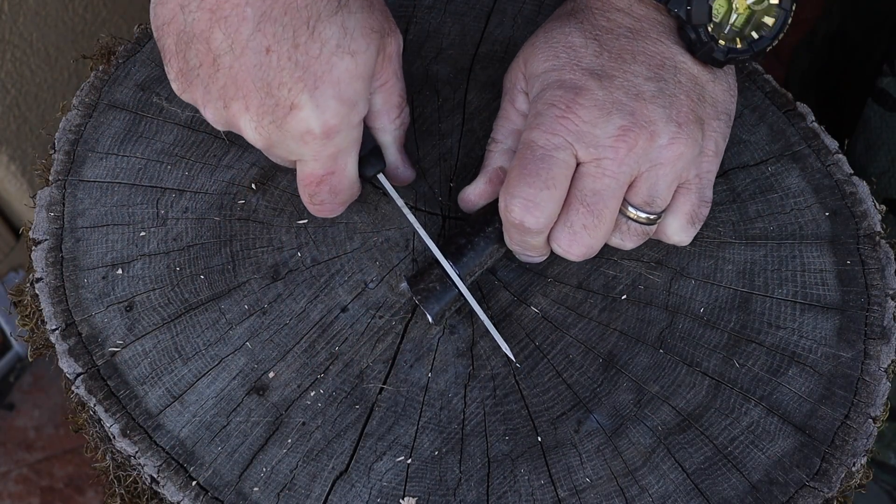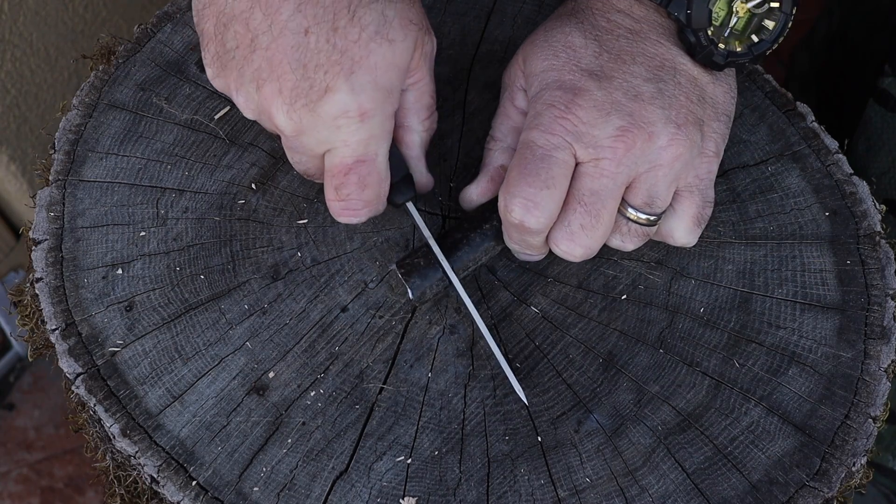I can't say enough good things about this. This knife excelled in every test that I put it through and it was just razor sharp. That Scandi grind — you could shave the hair on a gnat. It worked really fine cutting the rubber hose, cutting the towing strap, cutting the leather, and doing the feather stick.